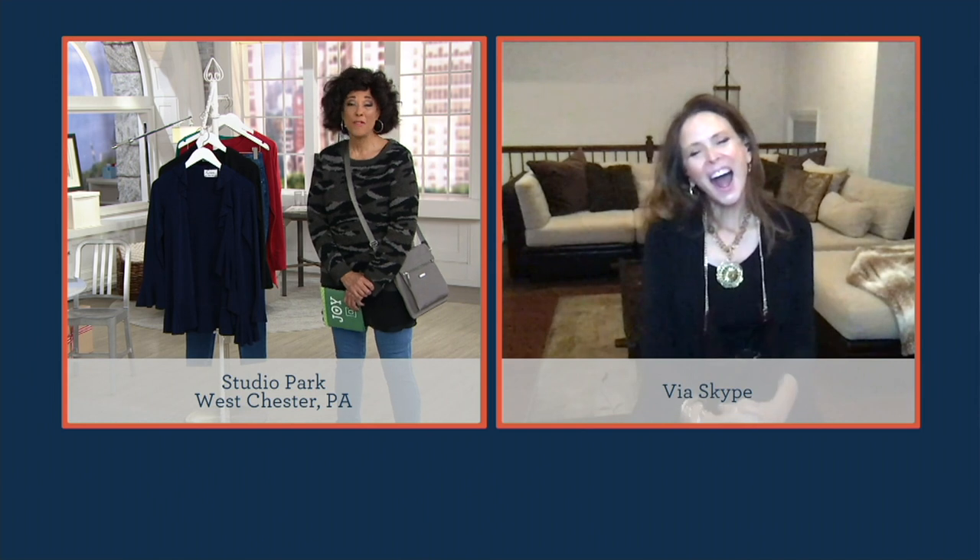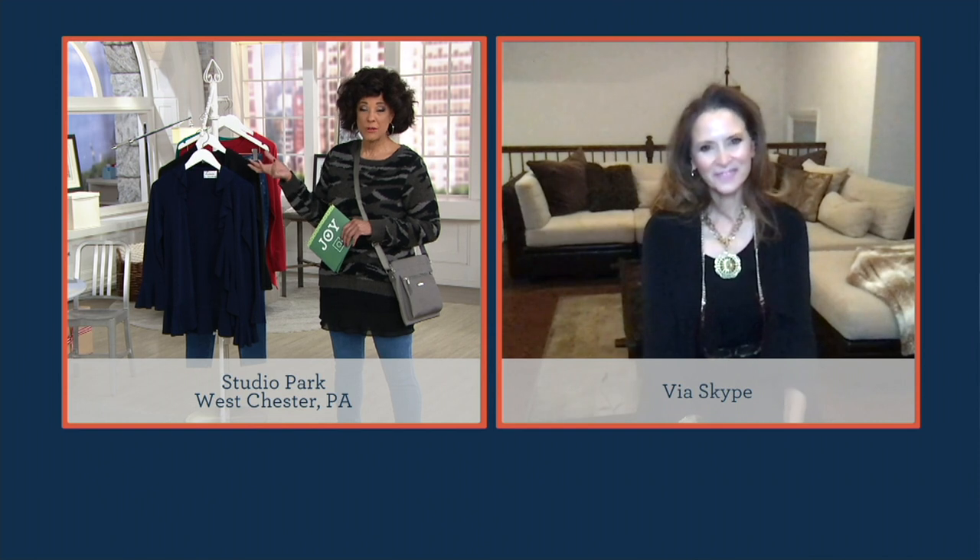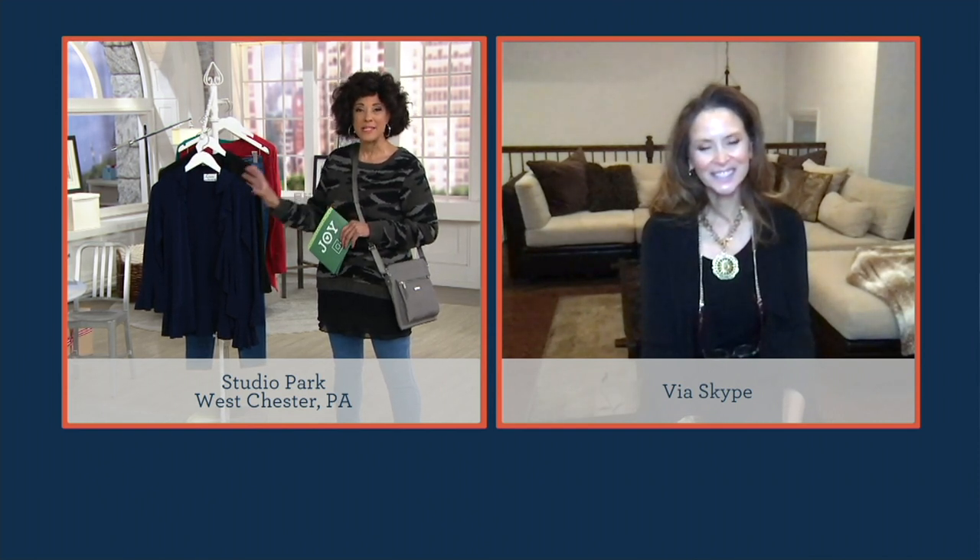Hello! I'm thrilled to have you on the show, and I love that we have the first opportunity to introduce everybody to this brand new cardigan jacket from Lewis. I have it on right now — it is so comfortable!